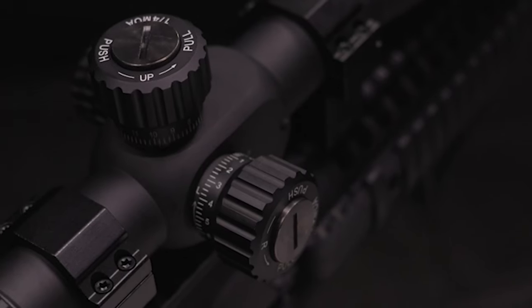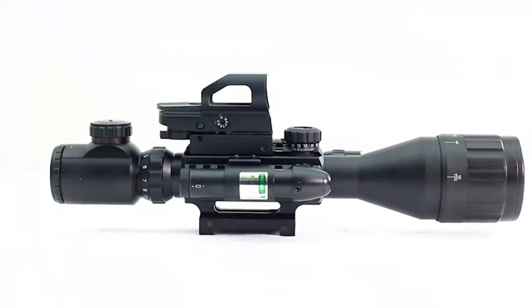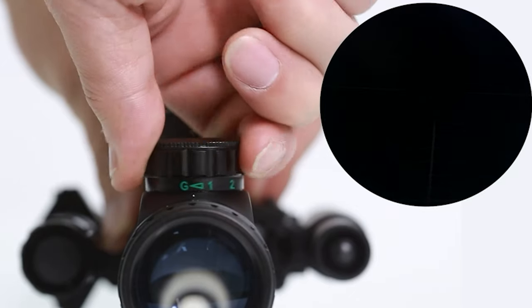A good rifle scope will make the shooting experience a lot more pleasant for you and will improve your accuracy. When you are choosing a rifle scope, it is important to consider accuracy, the quality of the optics, weight, and durability.